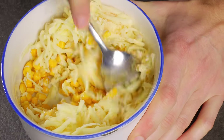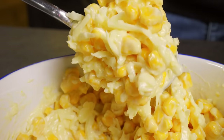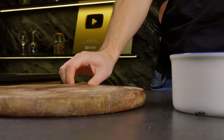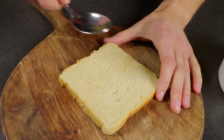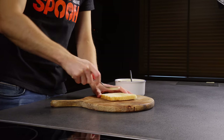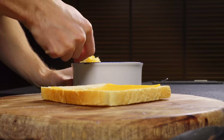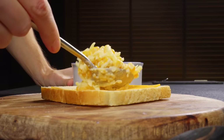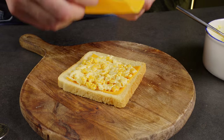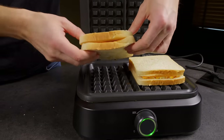Now mix everything thoroughly. Next, prepare the toast bread, slightly pressing it down — that's right, to fit more filling in. Place a slice of cheddar at the bottom, then our mixture, more cheddar cheese, and then bread on top. Send it all to the waffle iron for 5 minutes.